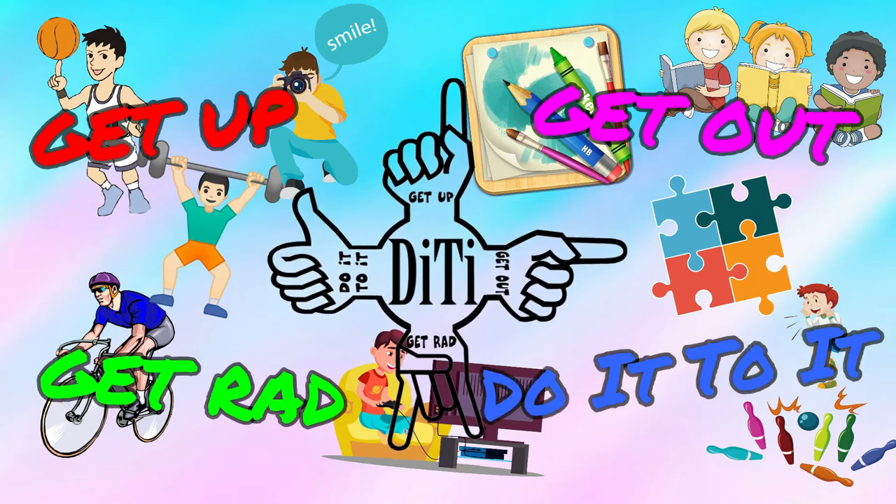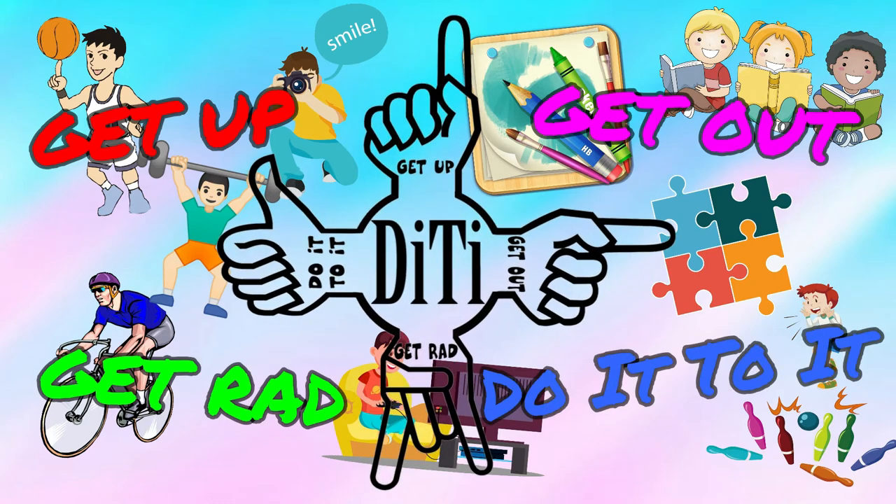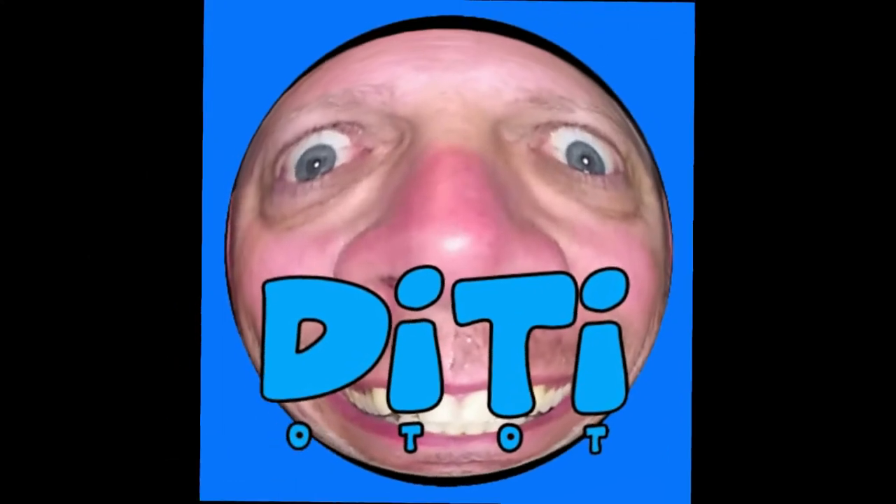Get up, get out, get after it and do it! Hey, what's going on guys, how you doing today? I'm doing well, thank you for asking. Today we've got another taste test — that's right guys, food, yum yum yummy yum.